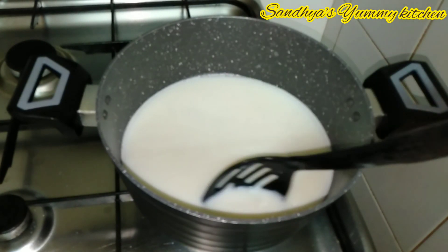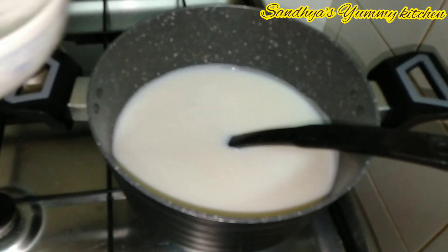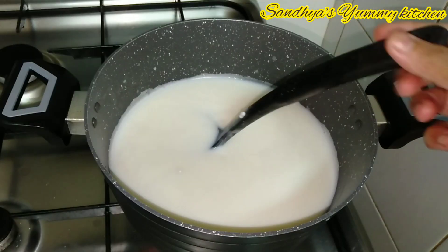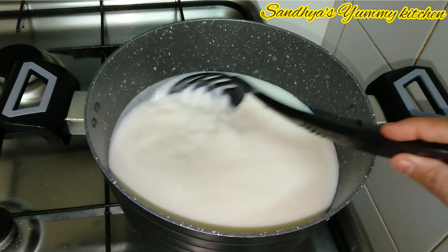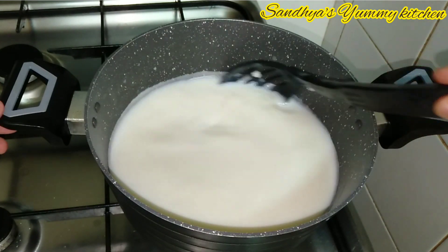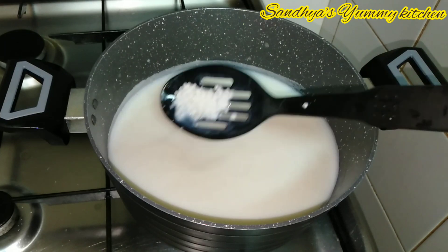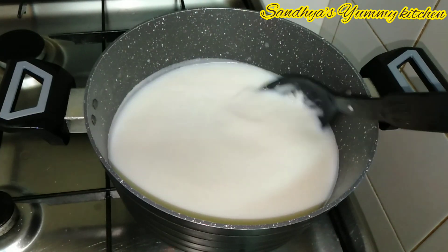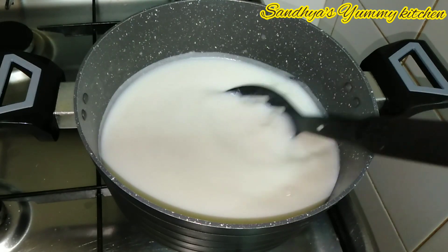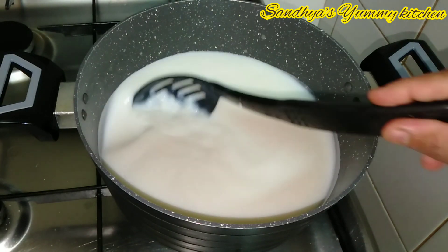1 tsp of soy sauce. I am ready to cook the rest of the soy sauce. I can cook it in a pan. Then add the cookies until the pan is cooked. Put on a medium flame.